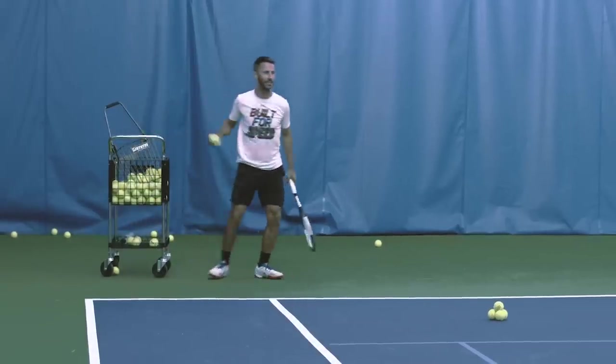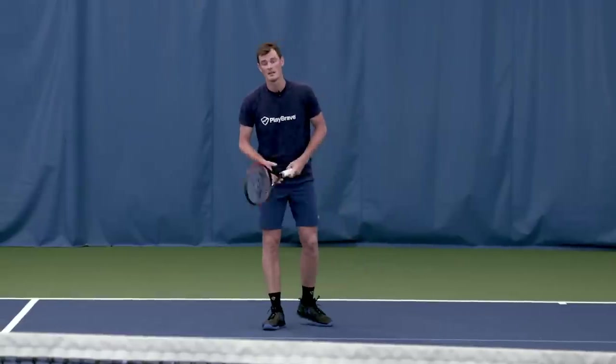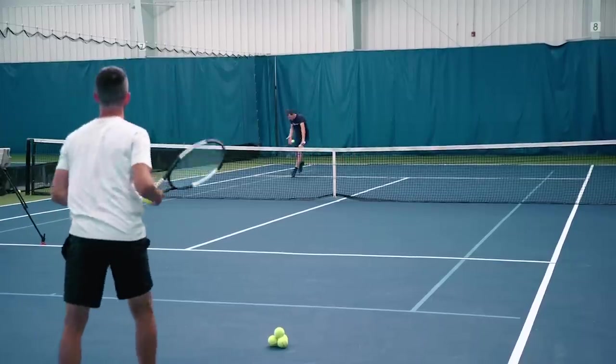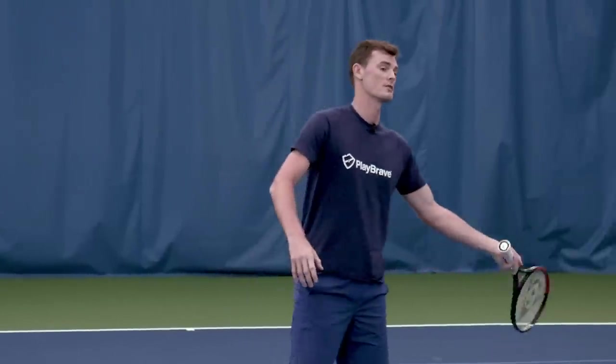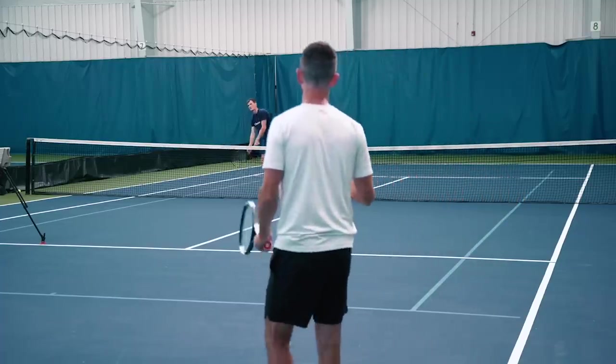Alan is now feeding as if I've done a serve down the tee, so I'm focusing on getting my eyes down to the ball, getting as much of my body underneath the ball, and then I'm playing this target cross-court here to make my opponent move as much as he possibly can — from full stretch on the forehand return to a full run into his backhand. Very difficult to cover that ground and also hit an aggressive shot for a second ball.